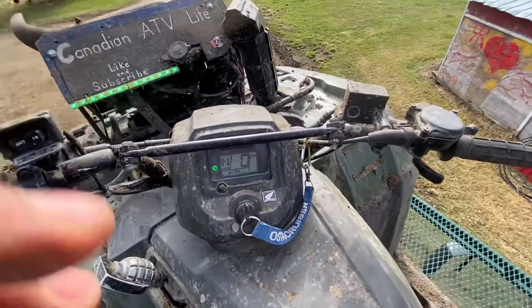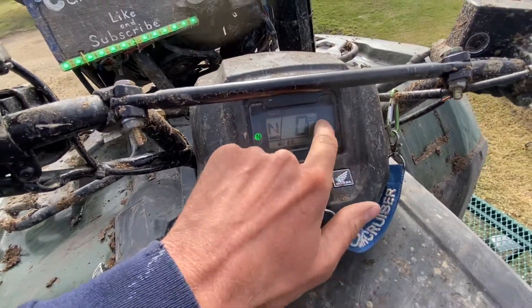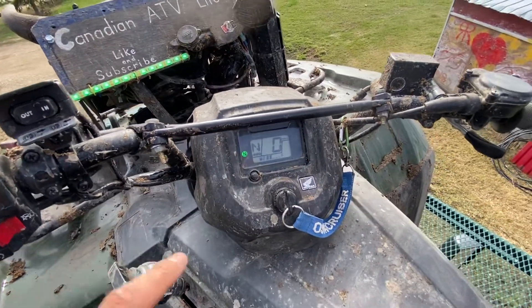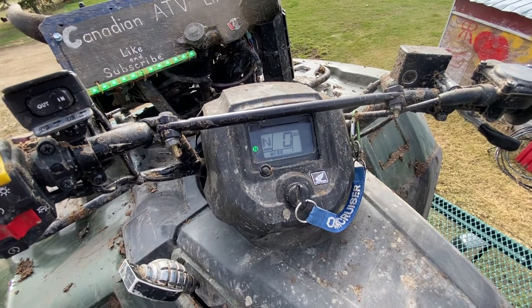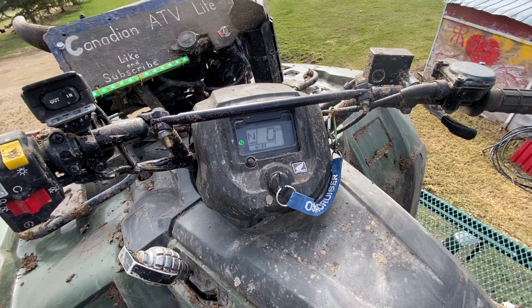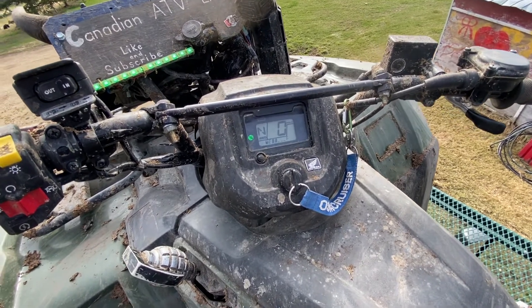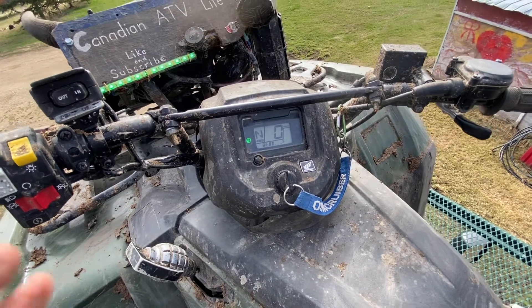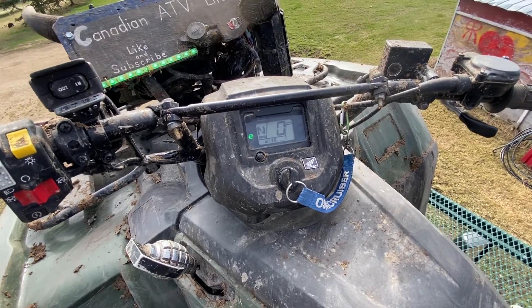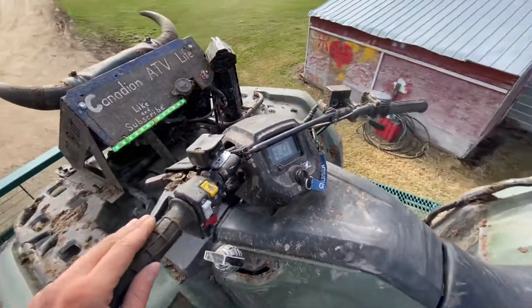Something I learned — maybe you guys all know this, maybe it's not new to you — but if your check engine light starts flashing, take note of the times it flashes. If you can get a little video with your phone or something, because those are actually codes. It'll flash like two slow ones and then a bunch of fast ones, and those actually mean something for your sensors.